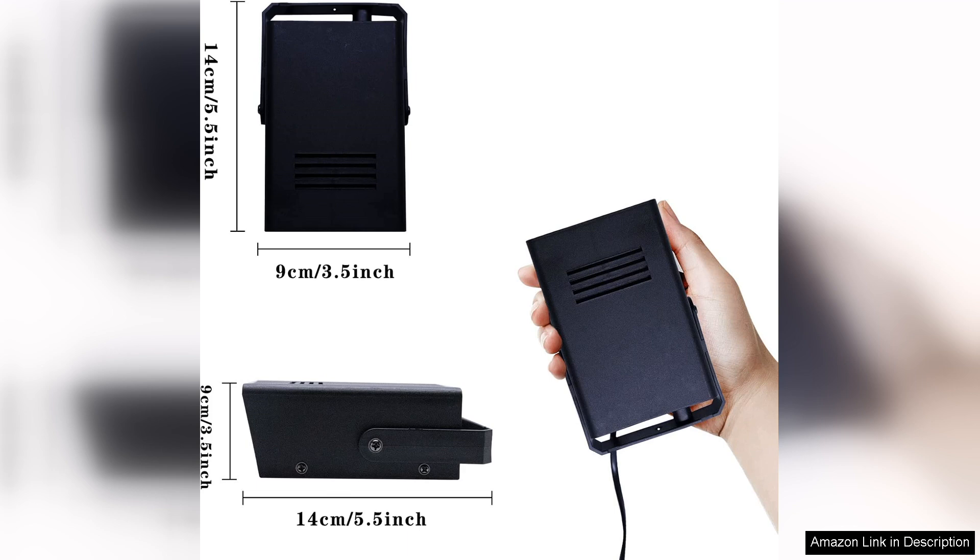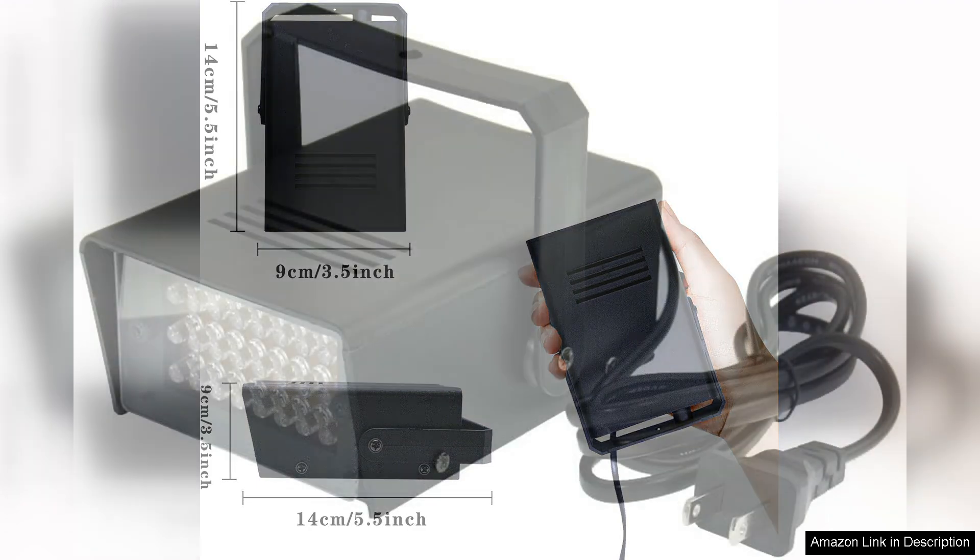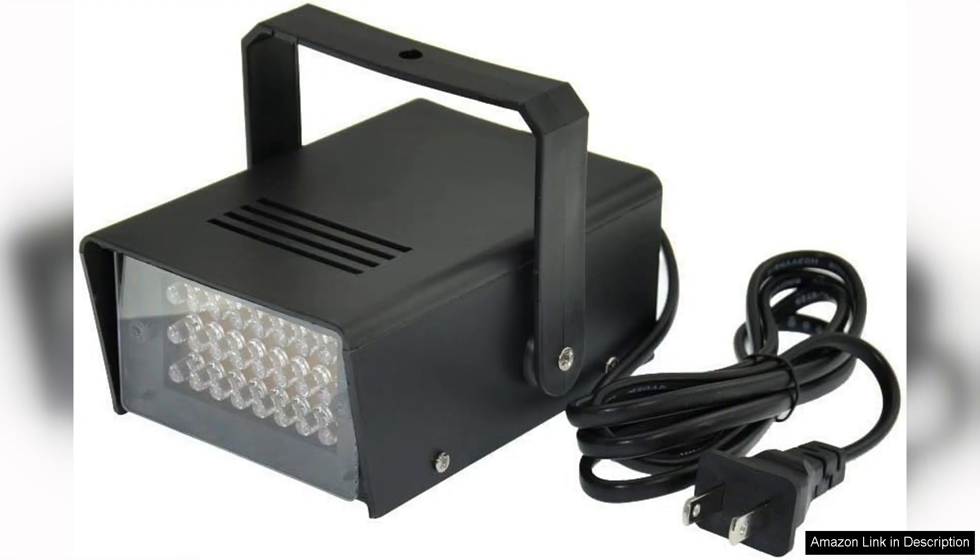Operation is straightforward, with simple controls that allow you to adjust the strobe frequency to suit your needs. This versatility is a major plus, enabling you to use the light for different scenarios, from subtle effects to more intense flashing for emergency situations.